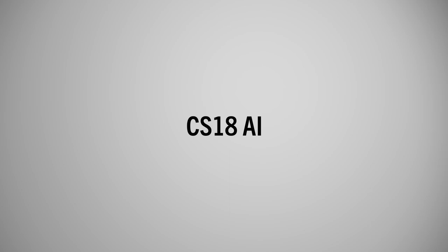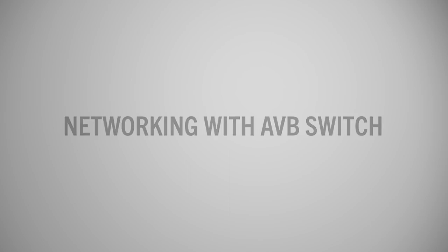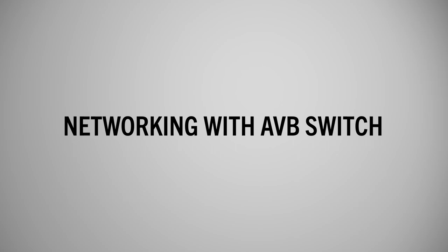Hi, I'm Ray Tanzen and I'm going to show you how to do a connection for your new CS18AI and RM network mixing system using an AVB switch.